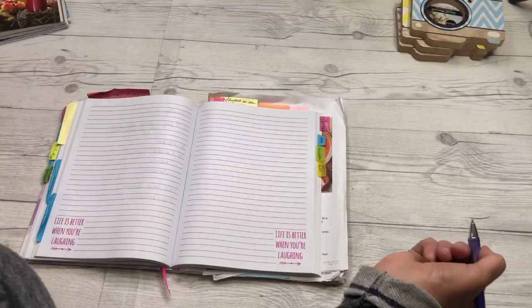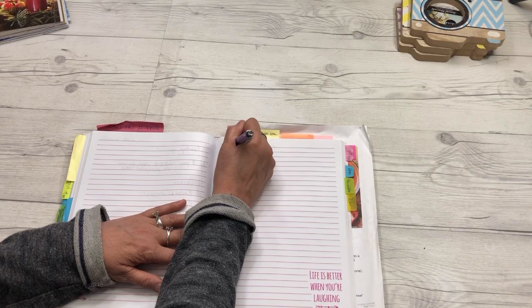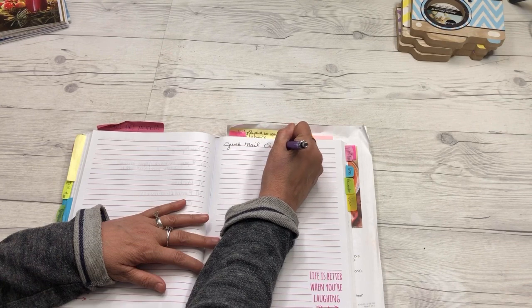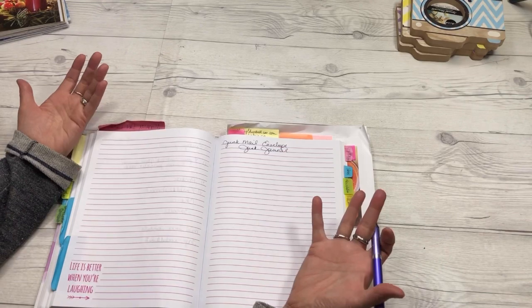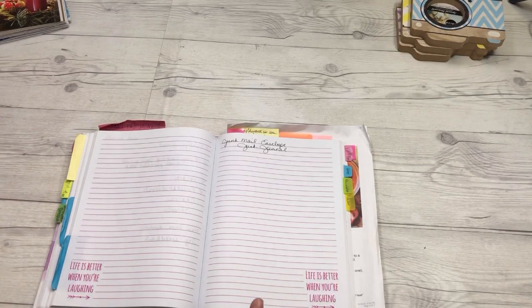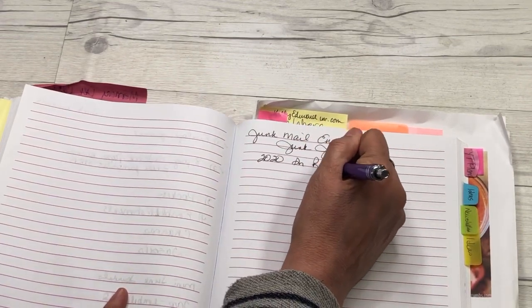Let's not make it complicated — let's keep it simple and easy. The first thing I do is think about what I want my junk journal to look like. So this is my junk mail envelope junk journal, and I start thinking it through. This is just the way that I'm doing this one — you could follow any thought process. I want this to be the 2020 in review — we'll just call it that.